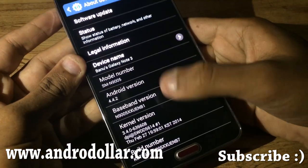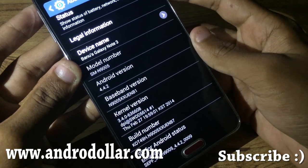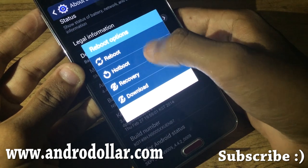First, go to Settings and check whether your model number is SM-N9005. Then hit the power button, restart, and reboot into recovery.